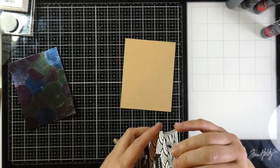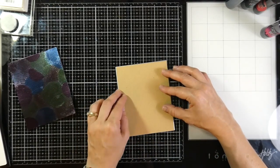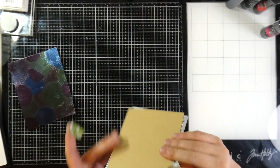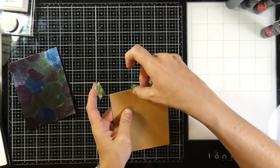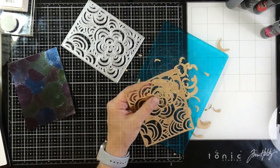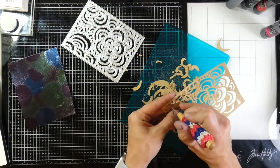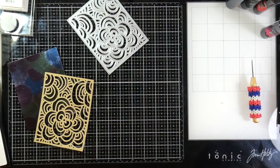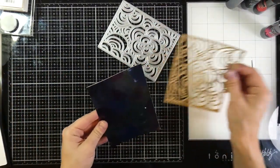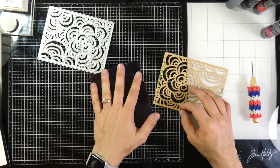Now we'll move on to using the die of the month. This is only available through subscription, but it's such a good deal. I am tacking down some lunch bag cardstock — I want to make sure it doesn't shift as I put it through my die cutting machine, so I'm using some washi tape just on those ends. Then I will run that through; this one did not need a shim at all. I love all the dies of the month, but this one just has a special place in my heart. Could you imagine putting like maybe little rainbows or something? I know they look like blooms, but wouldn't that be cute if they're all little rainbows?